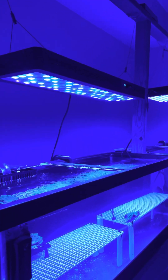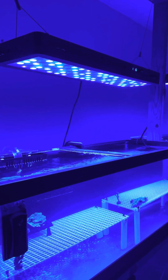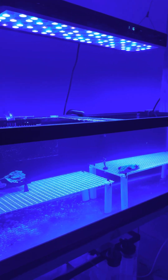Hey, what's up briefers, this is Molina Fam again here with another video. Here are my frag tanks that I was setting up — they're finally set up.